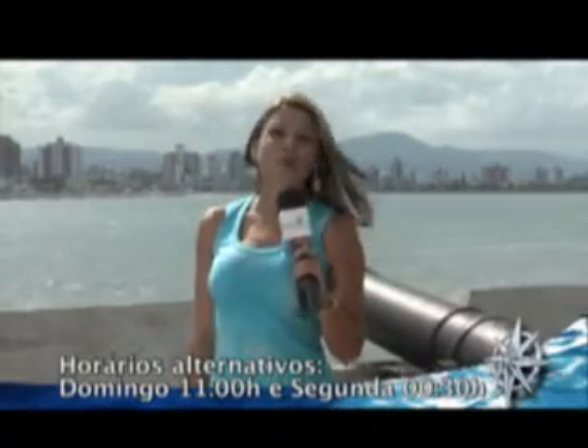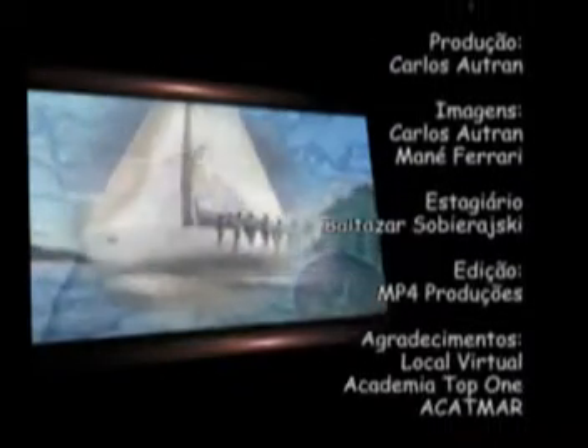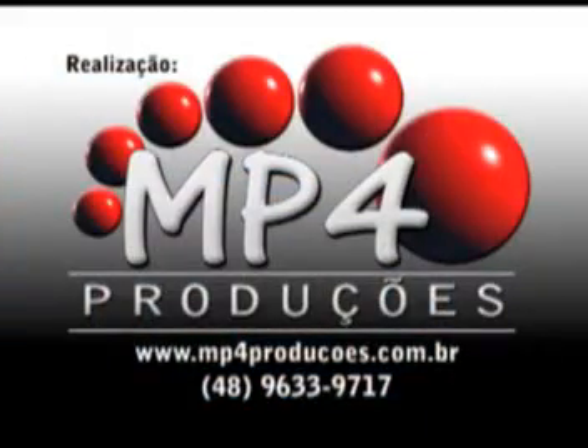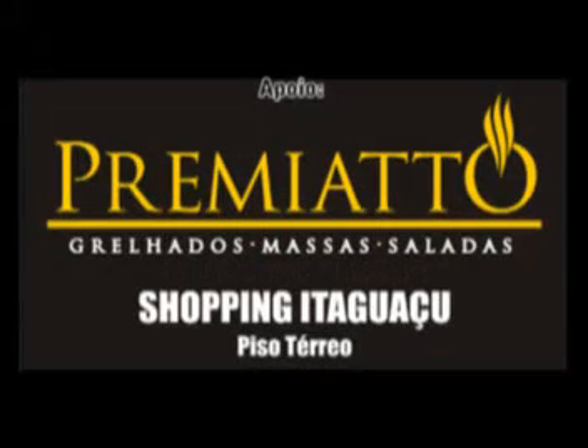Acompanhe também o nosso programa nos horários alternativos: domingos às 11 horas da manhã e segundas à meia-noite e meia. Um beijo e até o próximo programa.